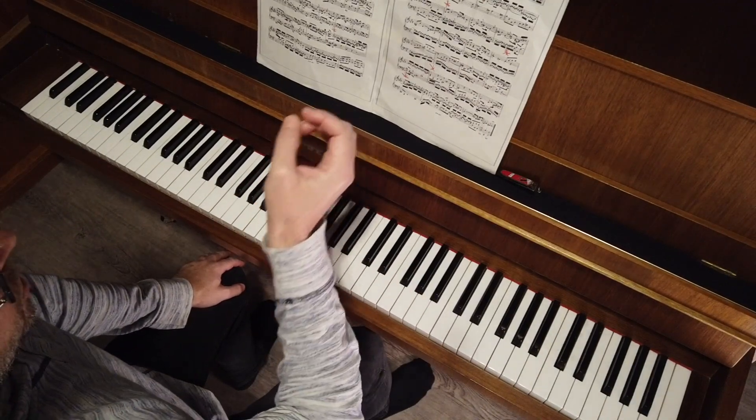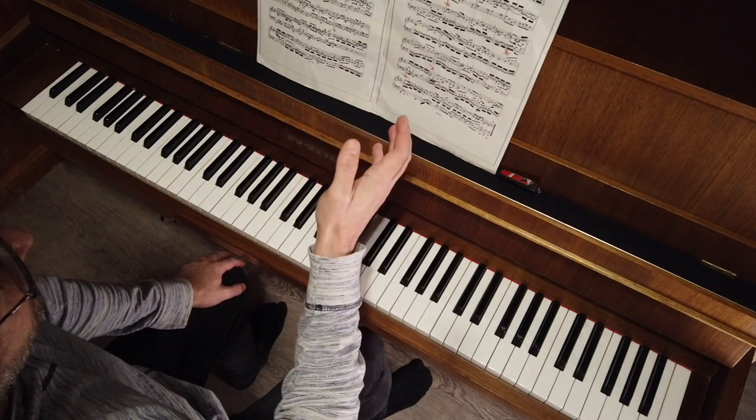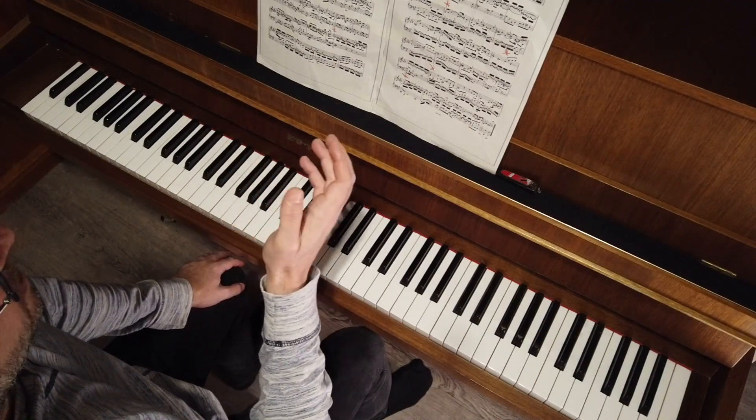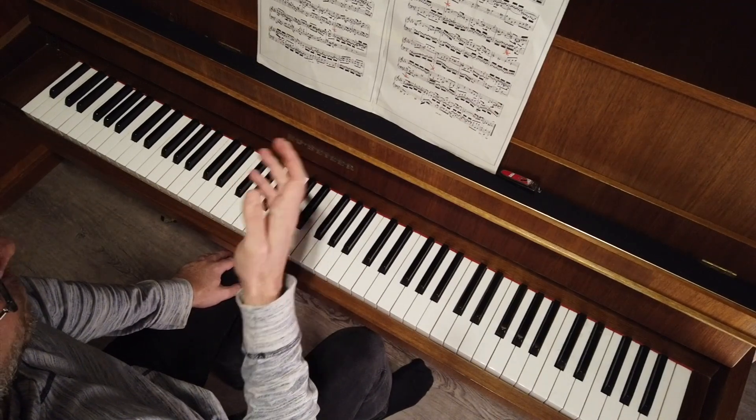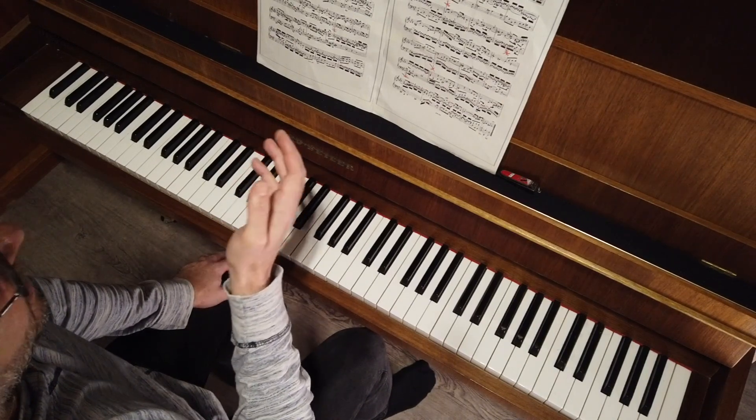...for you each of these spots it's like the beginning of a piece. The beginning of the piece is normally the part that we can do easily by memory and we are more secure. Normally it's difficult to have a problem at the beginning.